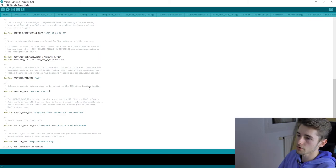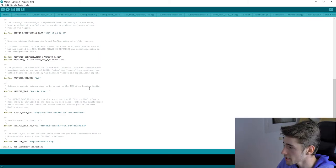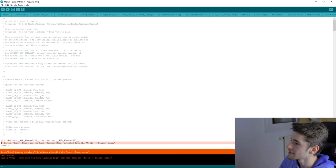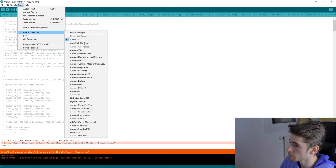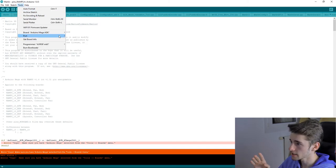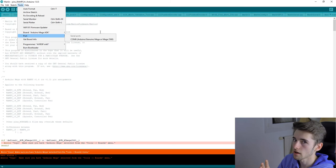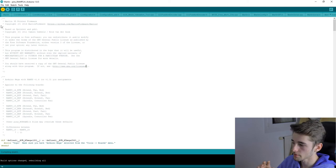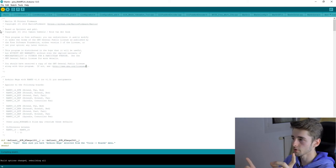You can verify your configuration by clicking the verify button in Arduino. If it fails, the error message will tell you what's wrong — for example, it might tell you the wrong board is selected. For the ANET board, select 'ANET v1' from the boards list. For RAMPS, select 'Arduino Mega ADK'. Also select the correct COM port for your printer.